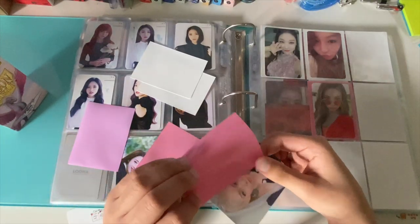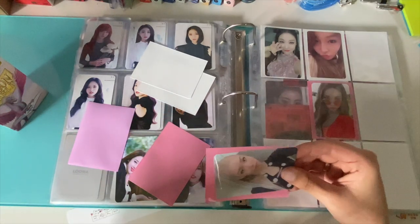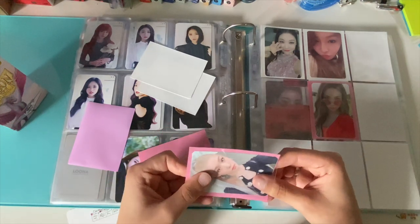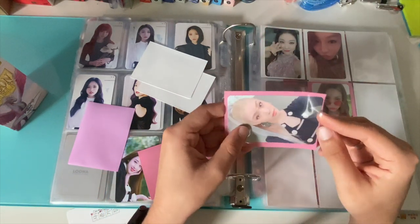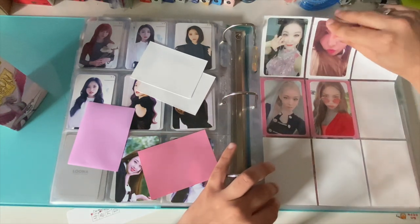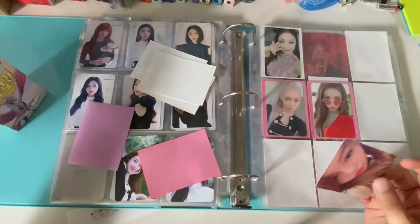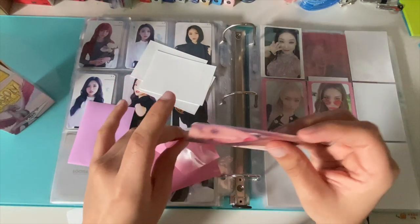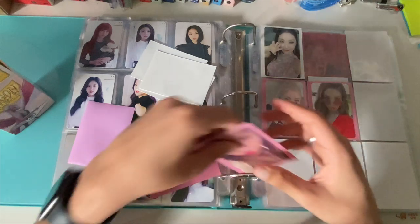The comeback's good. 'Maze in the Mirror' is such a good song — it's my favorite off the album, I cannot stop listening to it. I also really liked 'Fairy of Shampoo' and 'Drama' or 'Puma' — they both end with 'a' so I'm mixing them up. But it's a good comeback, I like it better than their last one. Their last title track just wasn't for me.